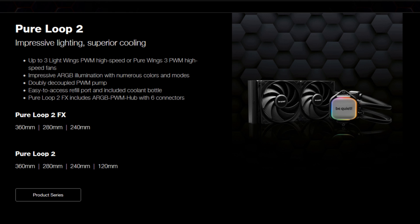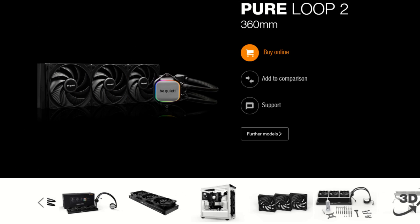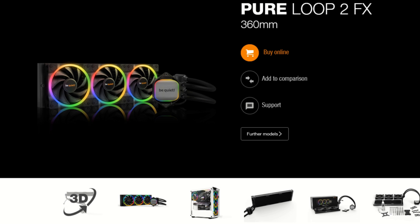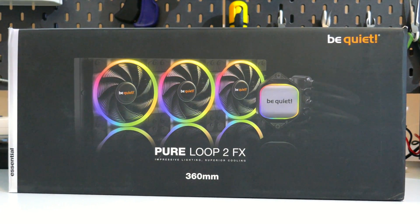Be Quiet has two lines of AIOs: the Pure Loops II and the Pure Loops II FX, with the main difference between them being the fans. The Pure Loops II comes with Pure Wings 3 high-speed fans, and the FX comes with the Light Wings high-speed fans, which do have a higher max rated RPM. Now let's go over what you get in the Pure Loops II FX 360 box.